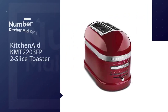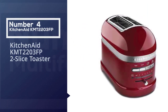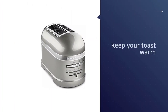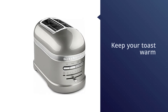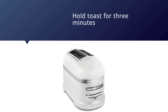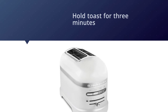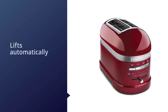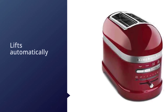Number four: the KitchenAid KMT2203 two-slice toaster. This toaster includes features that set it apart, including the ability to automatically keep your toast warm without further browning if you don't retrieve it immediately — it can hold the toast for up to three minutes, giving you plenty of time to finish the eggs. The bread lowers automatically when sensed and lifts automatically when the toast is done, all without a lever.